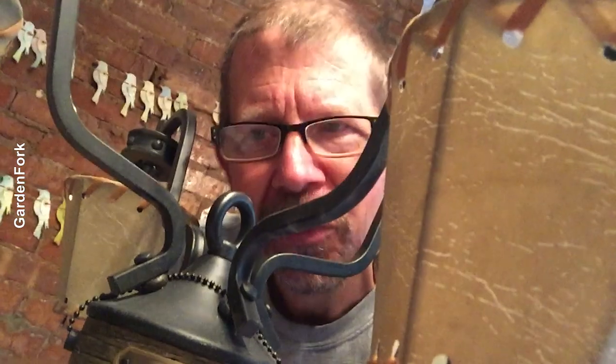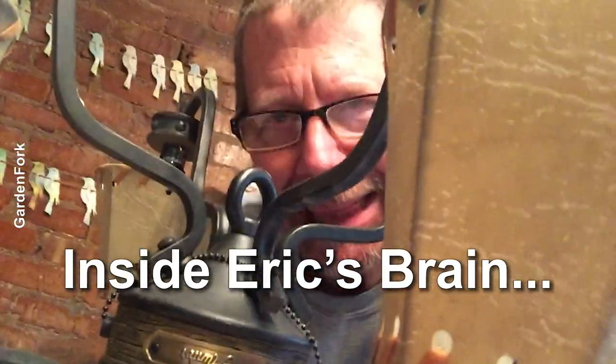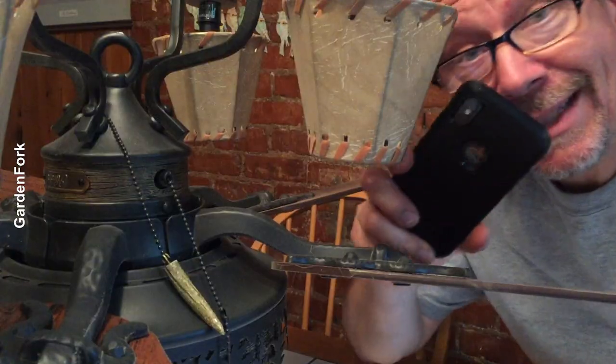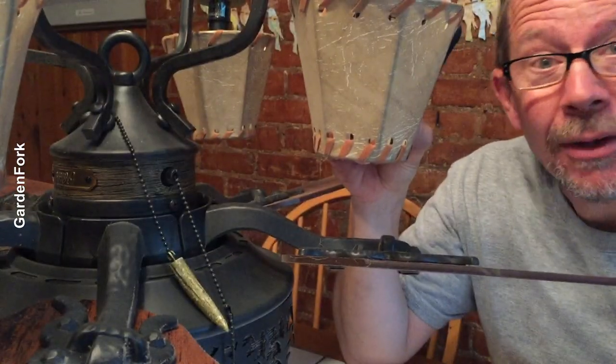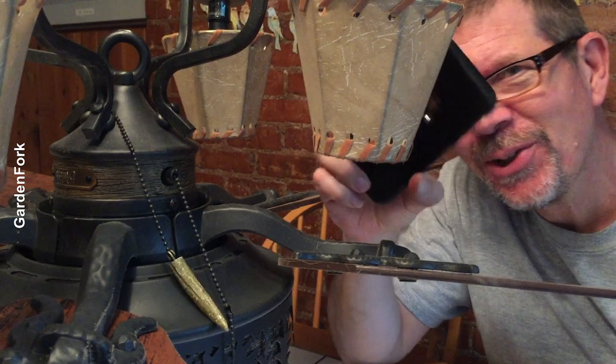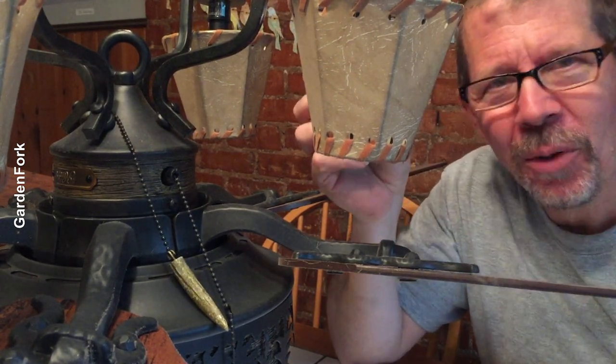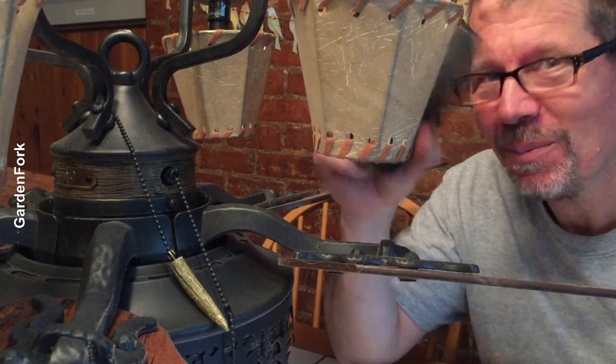I'm just trying to walk you through my thinking when I try and fix something. I'm never fixing to fail. Big tip: take pictures as you take this apart, okay? Learn from me — you might think 'I'm gonna remember,' but no. Take pictures.